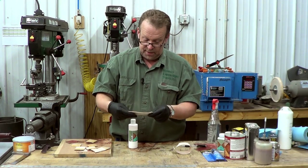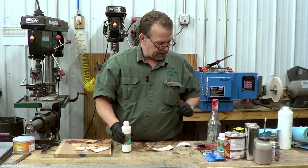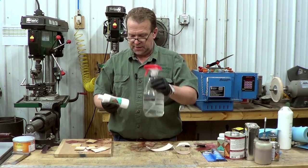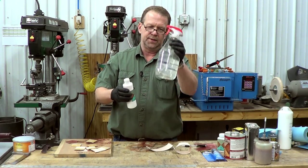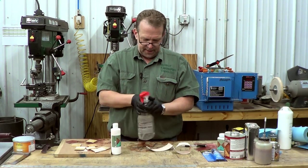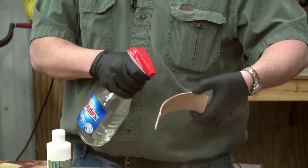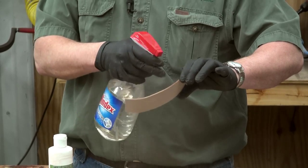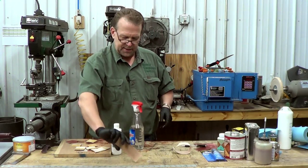But if time is money, you can get something called Easy Carve. Put that in a spritz bottle like this — I'd probably fill it about half. Then go through and spray the leather like this, getting it good and wet, and set it aside to let it sit for a minute.